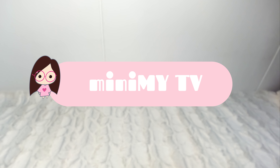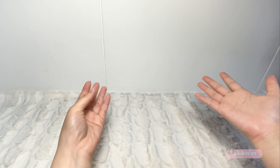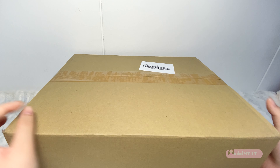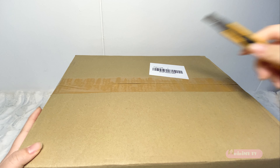Hello, welcome to Minimai TV. Today, I am going to do an unboxing video. Recently, I got cinamoru soft toys from an online website.